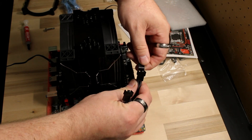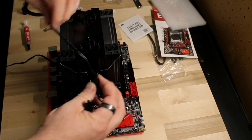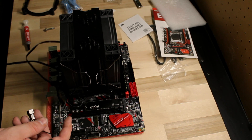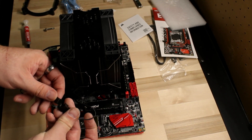Here we're plugging in the fans to the chiller tower itself, and then the adapter plugs into our motherboard so that you're only taking up one of the CPU fan slots — which is great because this motherboard only has one.